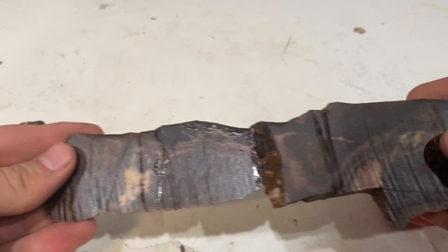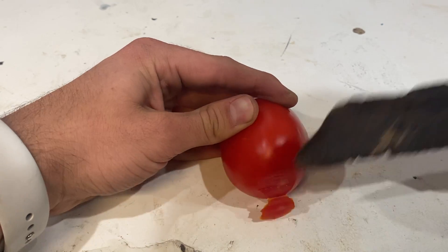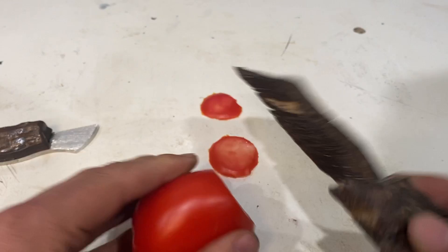I almost forgot to test out this guy. It makes easy work of that tomato skin. Easy.